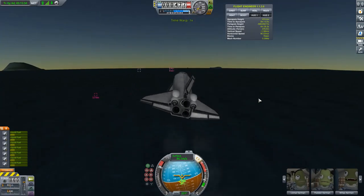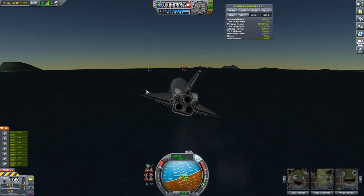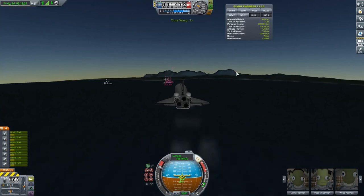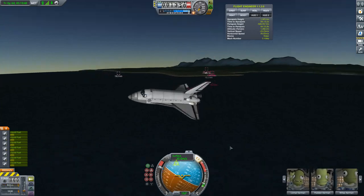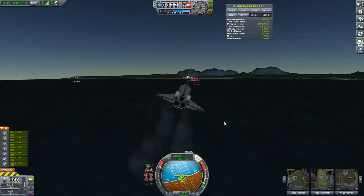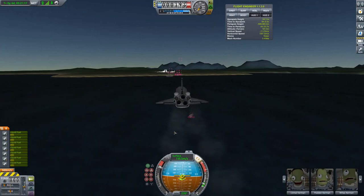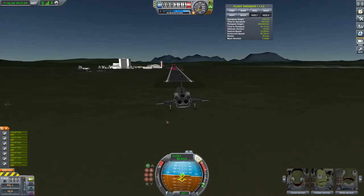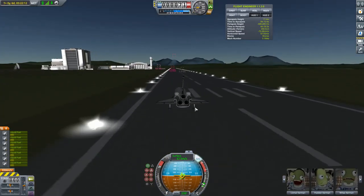I flew over to the KSC nice and easy, but this thing flies like a brick. There's another stall — pitch up too fast and the rear end swings around, wanting to go engine-first because physics makes heavy ends go first. There's yet another beautiful stall. This is what I love about the game — it's challenging and things go wrong in unexpected ways. But I made it, coming in for a pretty decent final landing.